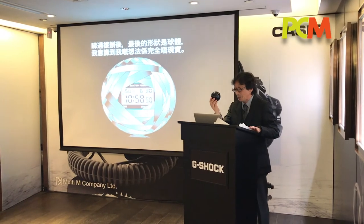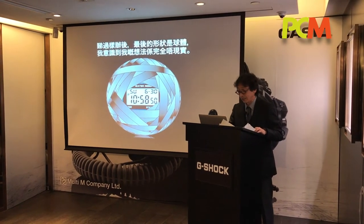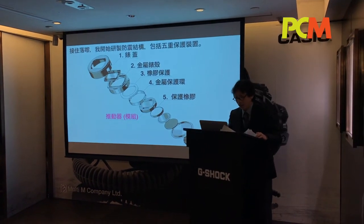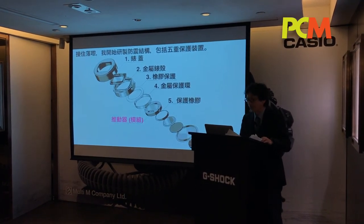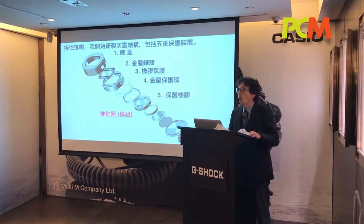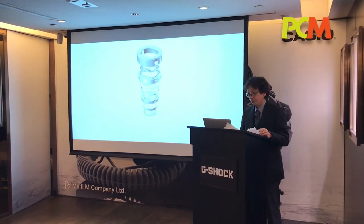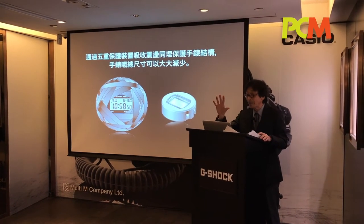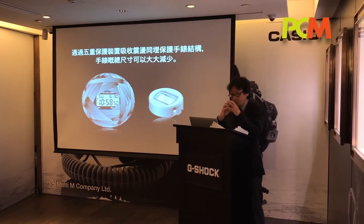After seeing my sample at the size of a ball, I realized my idea was totally unrealistic. To try to come up with a smaller version, I started to develop a shock-resistant structure consisting of five steps to protect the engine: the case cover absorbs the shock, the metal case, the rubber guard rim, the metal guard rim, and finally rubber protection around the engine. By having these five steps to absorb the shock and protect the engine, I was able to dramatically reduce the size of the watch.